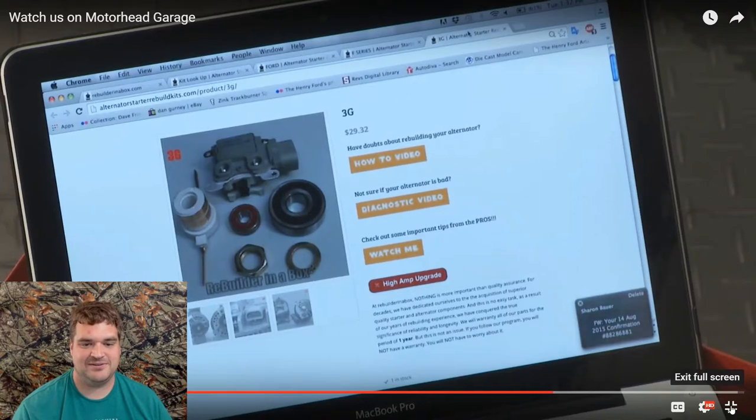You can see an actual picture of it. It shows the new regulator, and you've got diagnostic videos that tell you how to diagnose it so you can make sure it's an alternator problem. That's a really awesome site and a great way to help people. If you have any other trouble, you can contact us personally and we'll help you any way we can. Great support team — this is a great way to go.